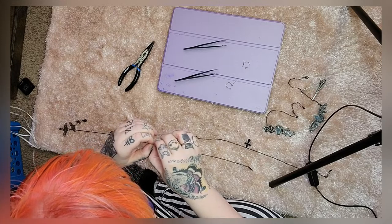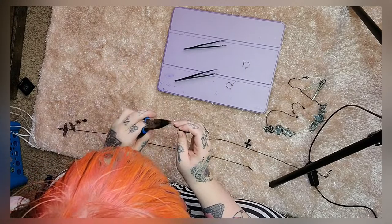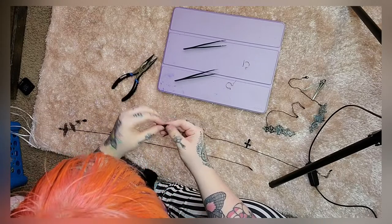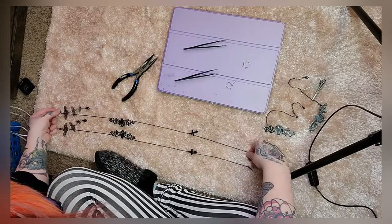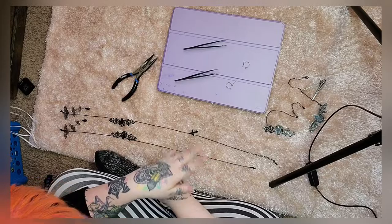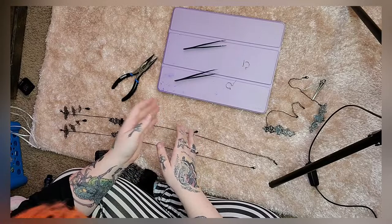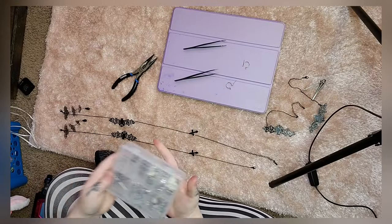I feel so cute in them — I think they suit my face so much better. So I'm going to be ordering a bunch more in my prescription in so many different colors: pinks, yellows, greens, everything under the sun, and do more like this in different colors and different themes. I really want to do a lemon one and a strawberry one — I just want to do a whole bunch of different ones.